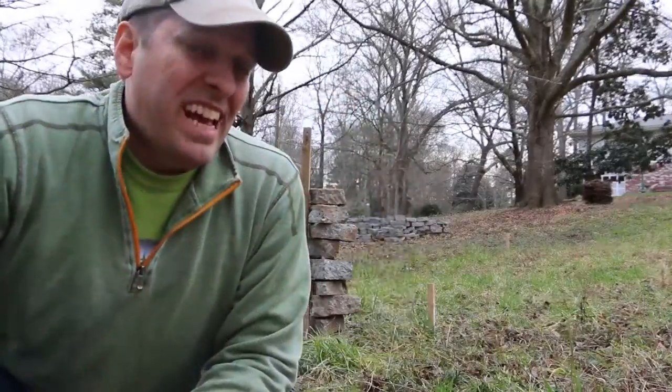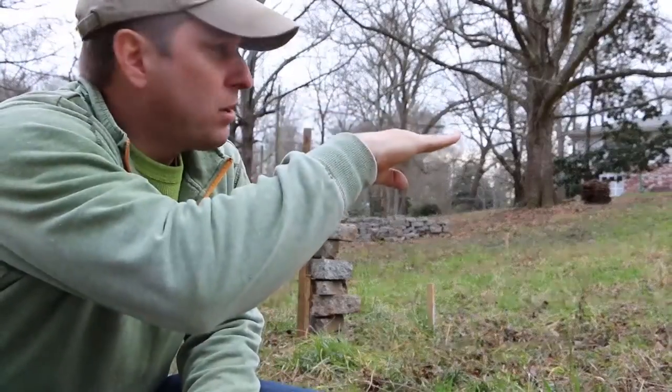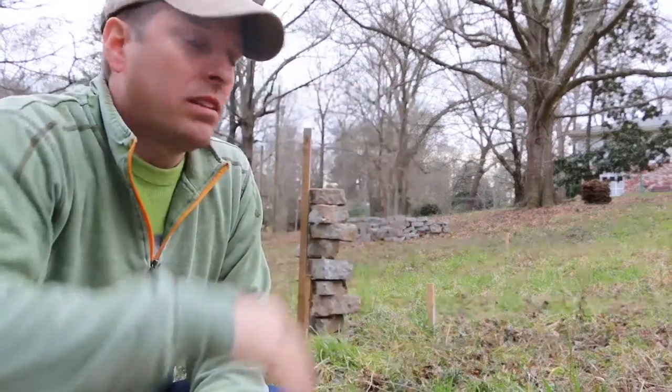So that wall is stacked to about three feet tall. I'm not looking for a level lot across this, but less of a slope, so it doesn't make it feel like the house is sitting quite so high off the land.